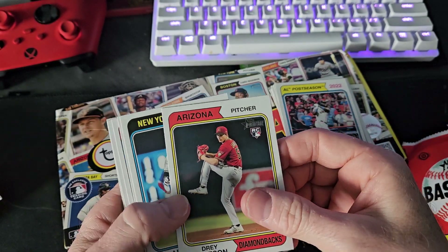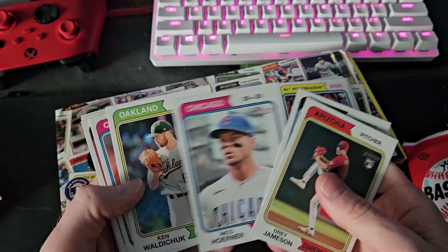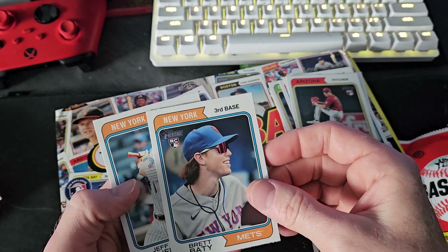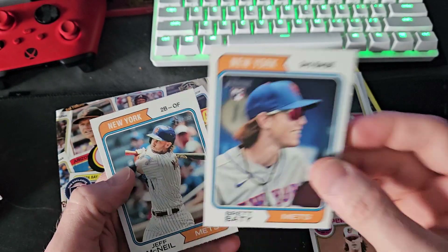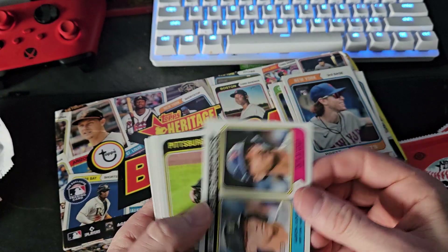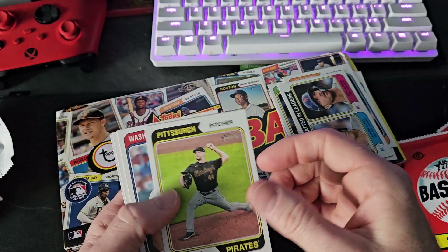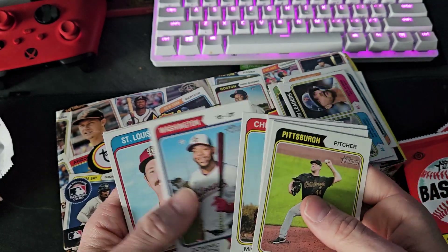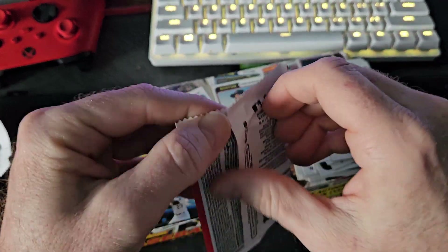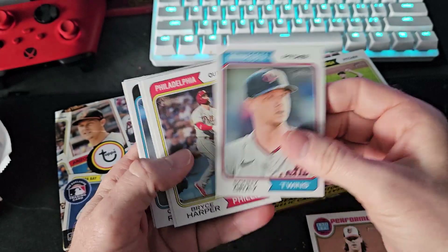Jeff McNeil on the back. Aaron Judge, card 152 - you can tell that's from when he hit the home run. And there's our first insert - put the inserts on the side. Brett Batty rookie card, followed by Jeff McNeil. Nice - look at that card, Alonso and Judge on the card together, runs-batted-in leader. That is awesome. I'm gonna try to keep one for myself. Mookie Betts!